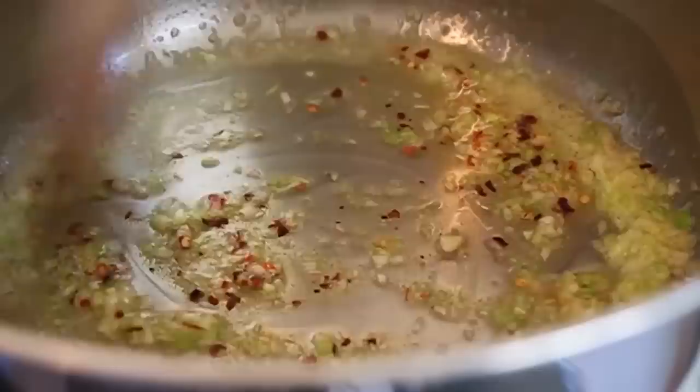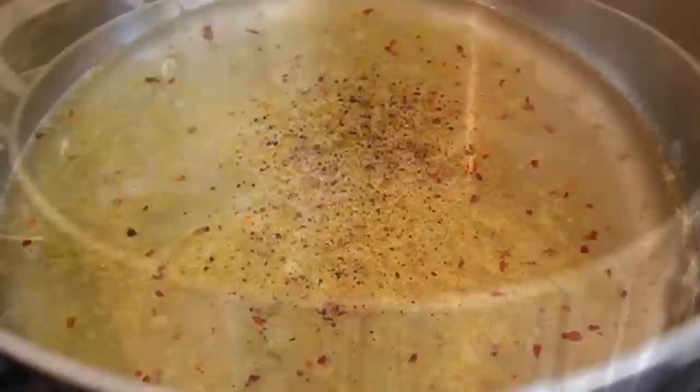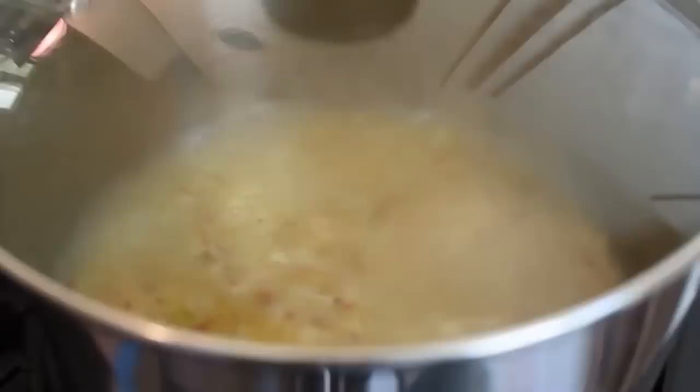Give the pepper about 15 seconds in the butter, then add the lemon zest — those nice thin strands from a zester or microplane. Give that about 30 seconds, then quickly pour in your wine. The wine stops the cooking — we do not want to burn or brown the garlic. That whole process of sautéing the garlic, pepper, and lemon zest only took about a minute. Once the wine's in, add a few turns of freshly ground black pepper. You generally don't need salt — the mussels have enough natural salt, so be careful. Our drunken mussel broth is ready.